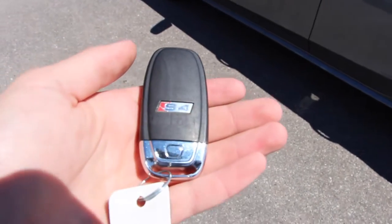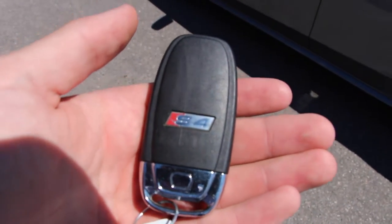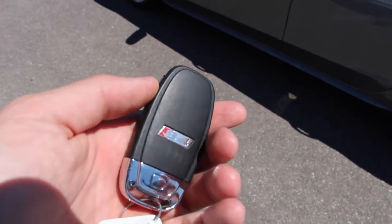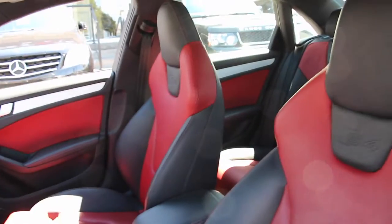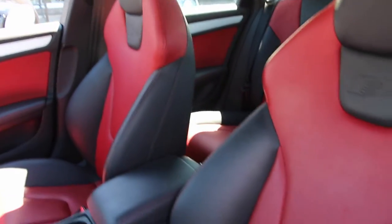With the S4 you get an S4-specific key — on normal Audi models it features the four rings, but because this is the S4 you get the S4 badging on the key. To unlock the vehicle, simply click the unlock button and make your way in.